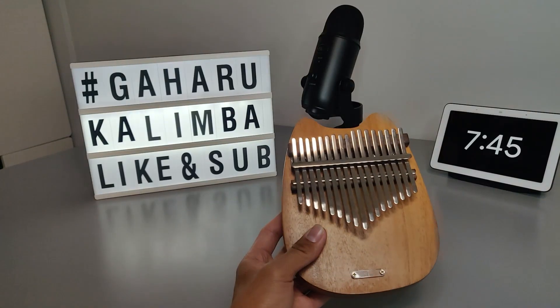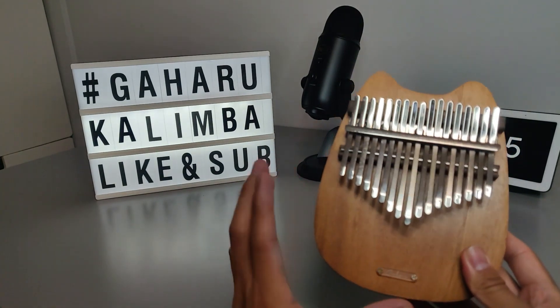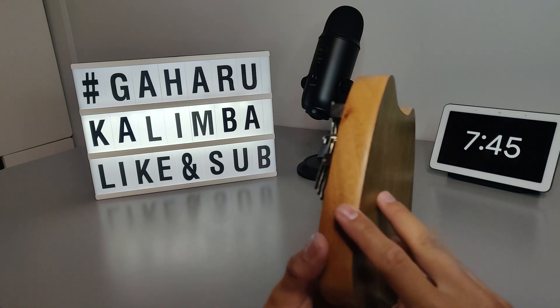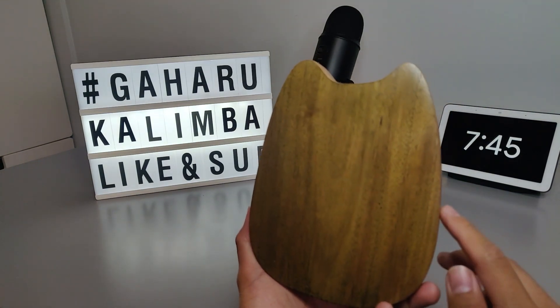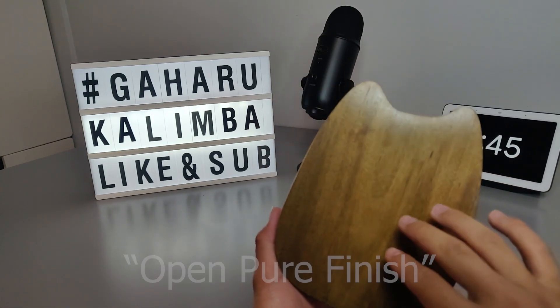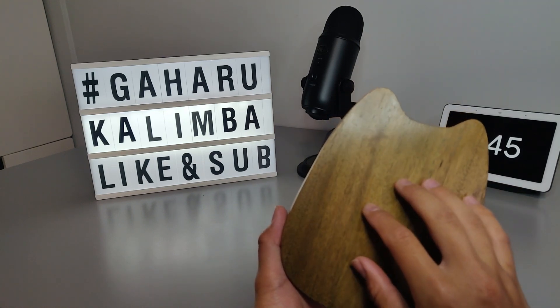We can see that the colour of this kalimba is light brown. And if you look at the back of the kalimba, it's slightly green. Now, Gaharu calls this an open pure finish. What does open pure finish mean? It means that this is the original colour of the wood.